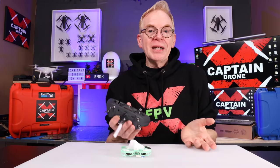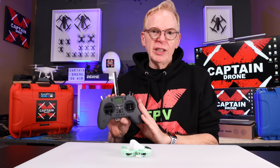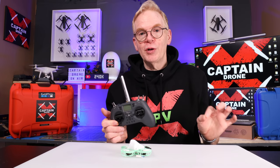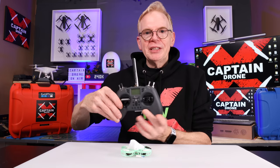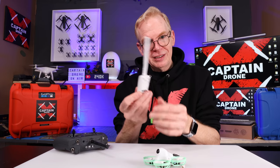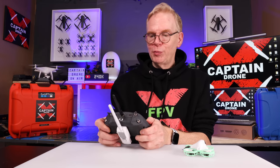BetaFPV has you covered for radio too. I have this radio called the Jumper T-Lite - it's slowly being discontinued so you can get it at a steal of a deal. It's a four-in-one module radio, meaning you can probably connect it to about 70% of FPV drones on the market - not camera drones like DJI and Autel. On the back there's a module slot, and BetaFPV makes an ELRS transmitter module that just sits on the back. The price is next to nothing. Let me slide it on and show you - we power on the radio, plug in our little battery connector, and the drone comes to life, turning green.